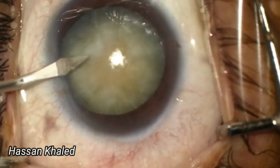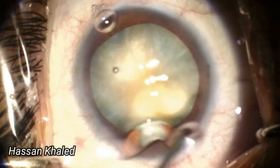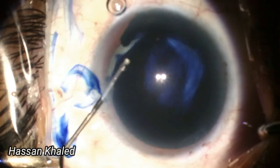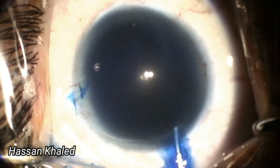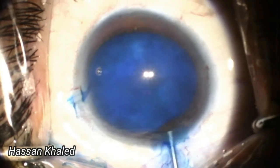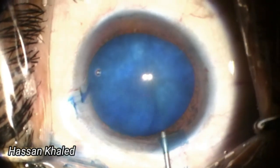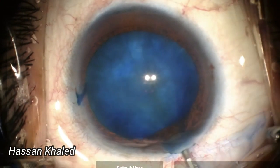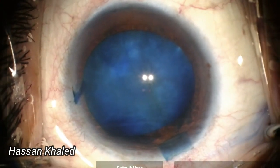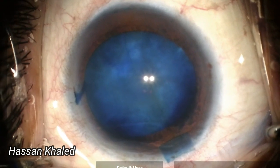I began the surgery by performing 2-port paracentesis and a 2.4 mm clear corneal incision, then applying HPMC over the cornea. The anterior capsule was stained using capsule blue dye, allowing it to sit for a minute before washing it out. The anterior capsule was then diffusely stained, clearly showing the central three-band landmark.